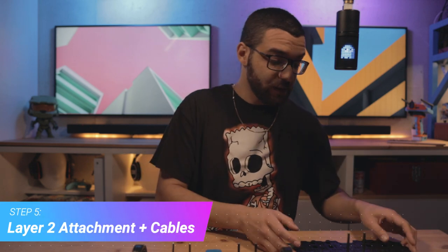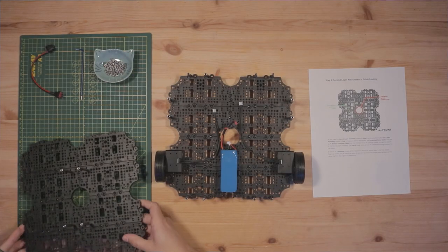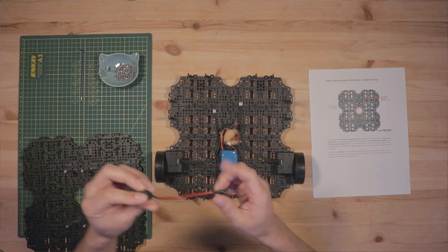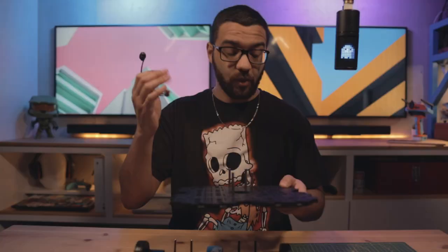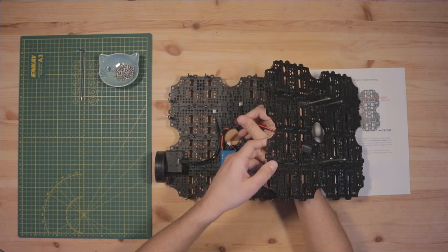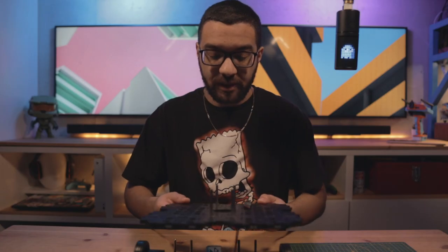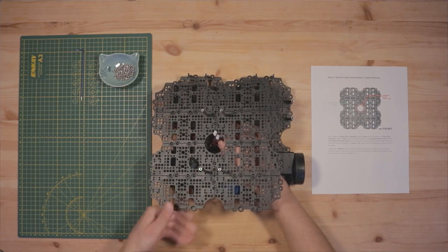Step five is when things really start coming together — we're attaching our second layer assembly to our first layer assembly. Before doing that, we need to route some cables. Take the battery cable's plug end and route it through the first rectangular hole, then attach it to the battery. Then take the motor cables from the first layer assembly and route those up through the central hole.